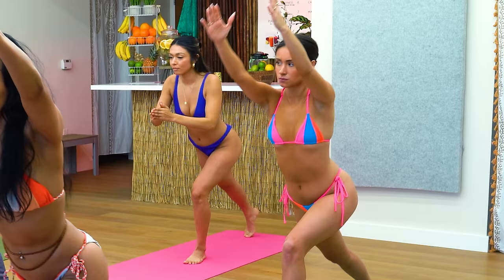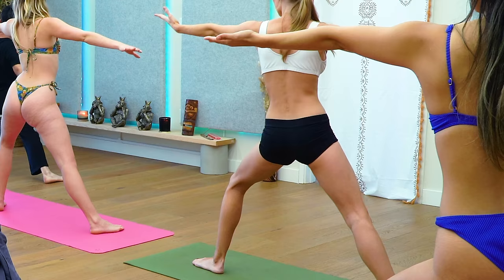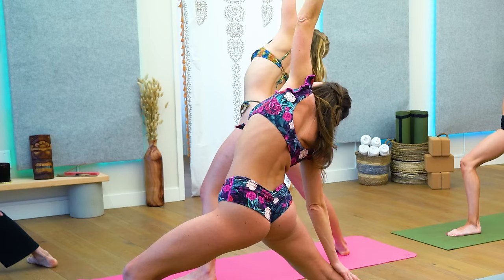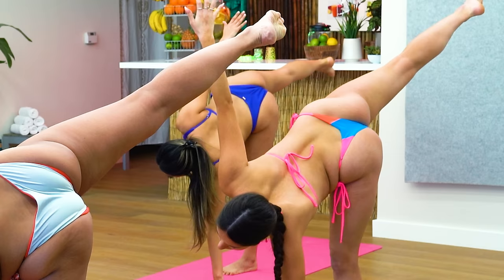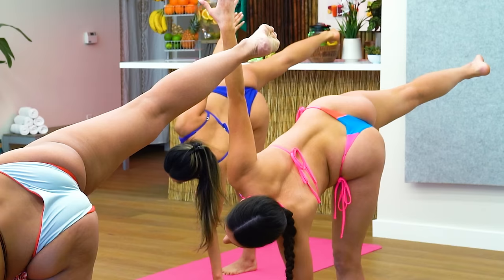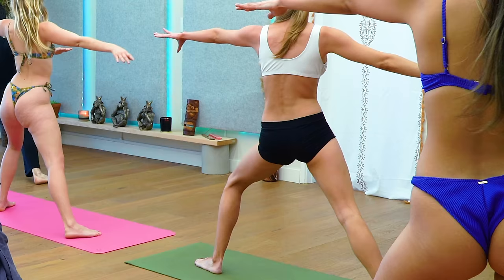Hold that chair. Step back with your right foot, drop that foot sideways and open it up into a warrior two. Front palm up, drop your back hand to your back leg, reach up and back for a reverse warrior. Bring it back to your warrior two. Now reach out over that front leg and rise right up into a half moon. Try to lock that left knee out if you can and lift that back leg as high as you can. Gently step back into your warrior two.